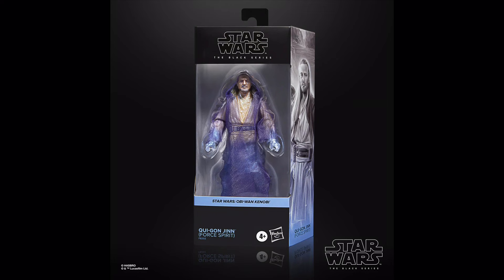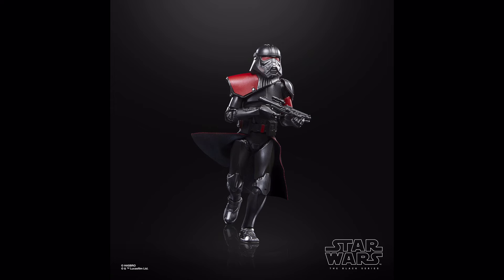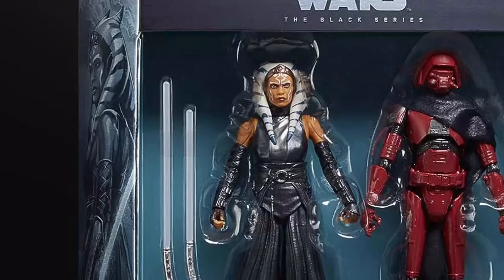Instead we did see a Force Ghost Qui-Gon Jinn, which is just the 2021 version made up to look like a spirit — and like the others it works really well. This carbonized version of Ned-B and the Purge Trooper is just the definition of meh. Although the shiny red and black paint looks decent on the Purge Trooper, I don't know why you'd make a droid like Ned-B shiny, because the entire point of his style is that he's an old rusty hunk of junk.